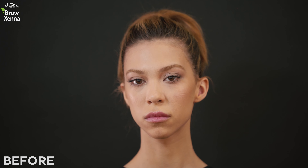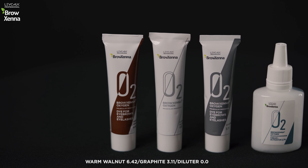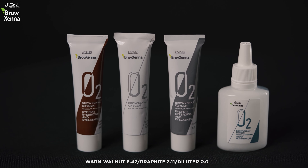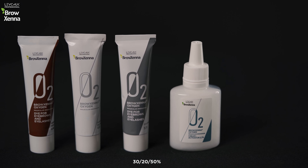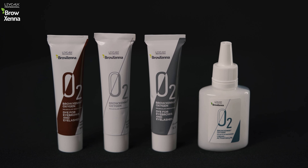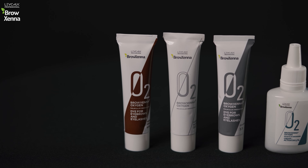For my beautiful model Christina, we bleached her eyebrows before to get a softer, non-contrast effect using warm walnut, graphite, and diluter in a ratio of 30, 20, and 50%. This mix is suitable for brown-haired girls who prefer a more natural effect in eyebrow dyeing.